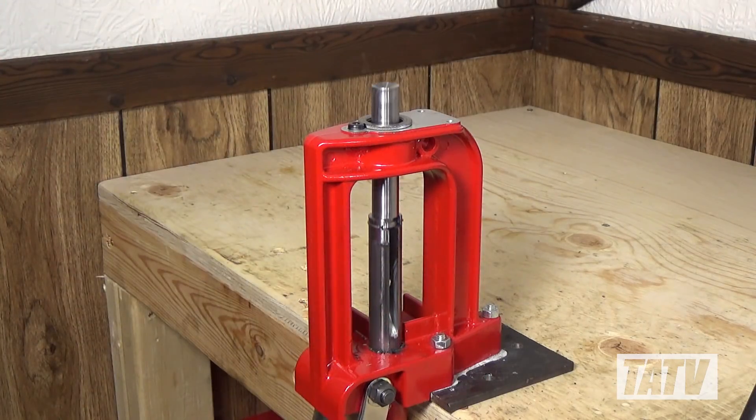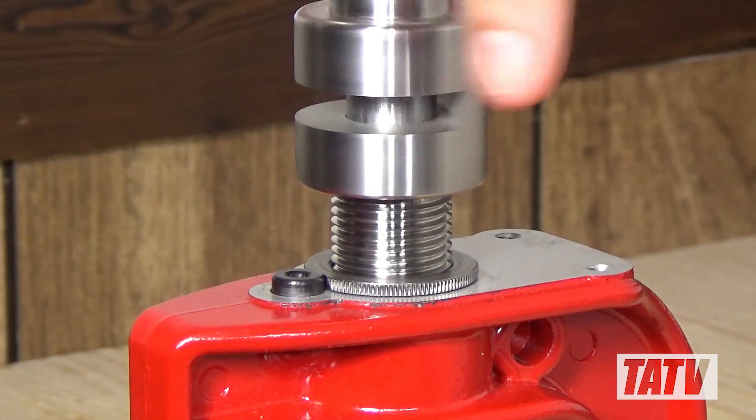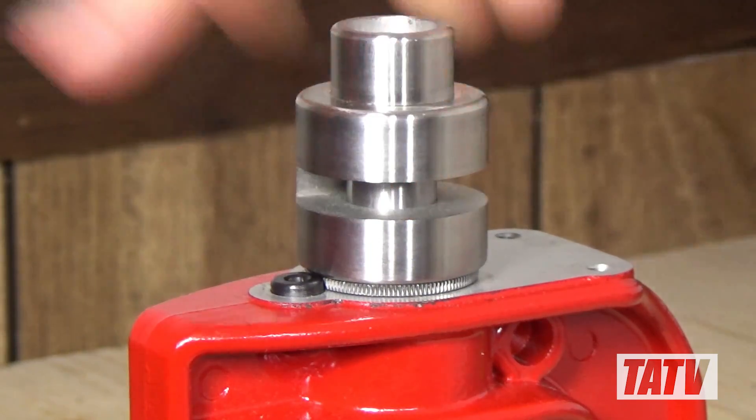To install it, we'll begin by inserting the punch and raising it up to the top. Next, we'll thread the die in place. This helps ensure things are aligned properly.